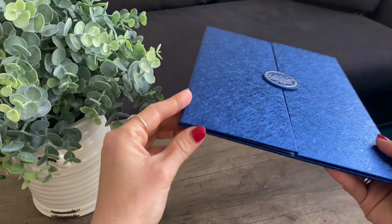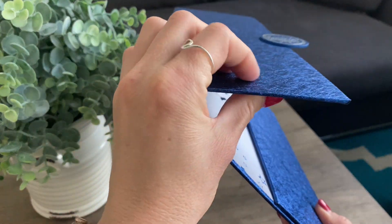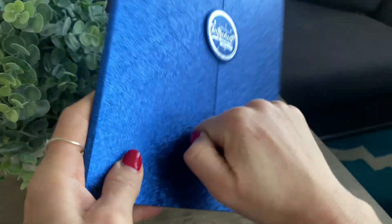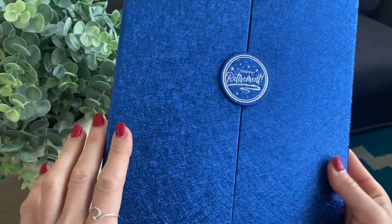All right guys, and this is what it looks like. So this is made of really nice quality — it's fairly thick, so unlike your regular greeting cards, this is actually a much thicker material, and this is going to be so nice for anybody who's going into retirement.